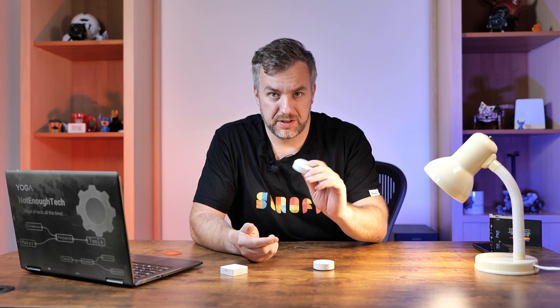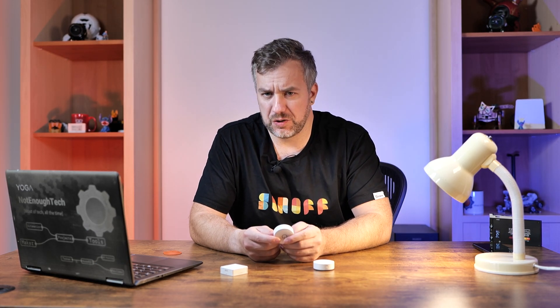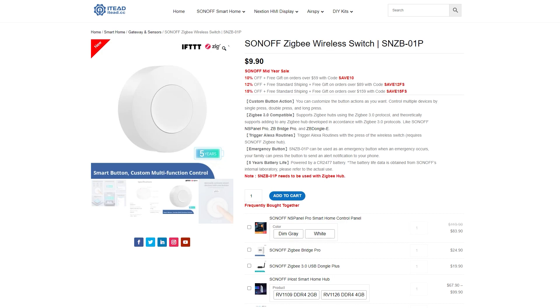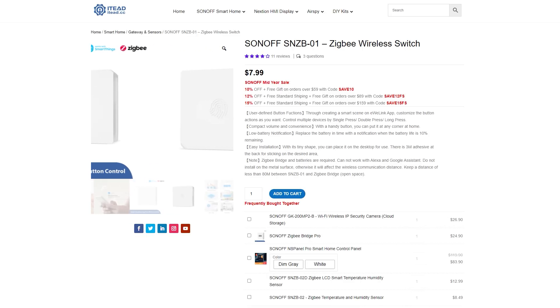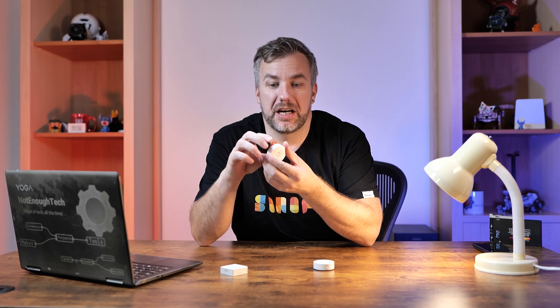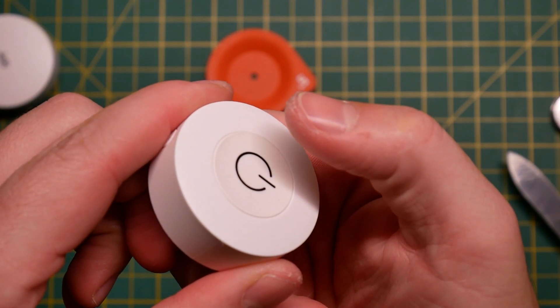First, there is the Zigbee button, coded as SNZB-01P — the new generation has the P at the end of the model number. It's priced at $9.90, which is only around $2 more than the previous generation. It's nicer looking and comes with a metal magnetic tab that you can use to put the sensor in place or take it with you at will.